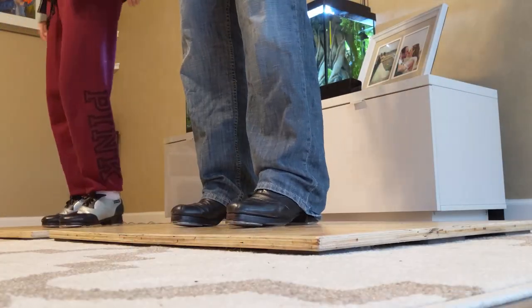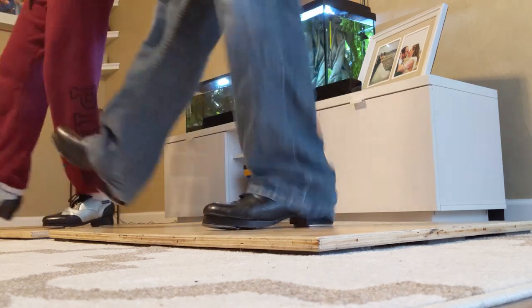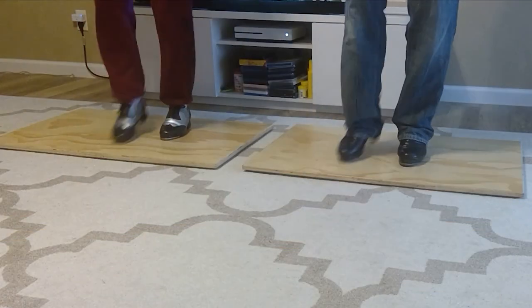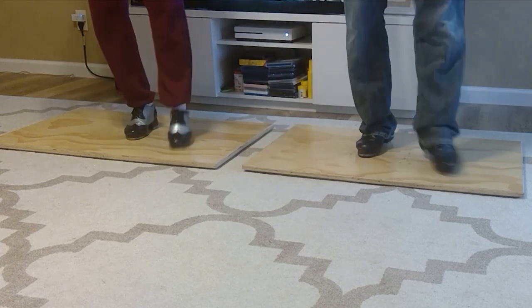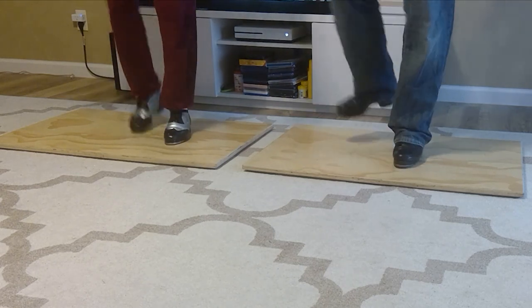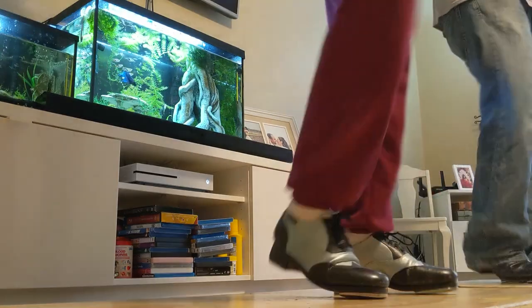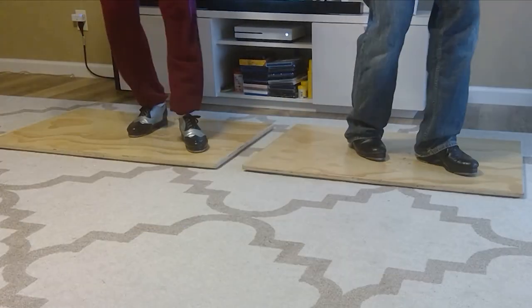Ready? 5, 6, 7, and. Ready? 5, 6, 7, and. Ready? 5, 6, 7, and — 5, 7, and — 6, 7, and.